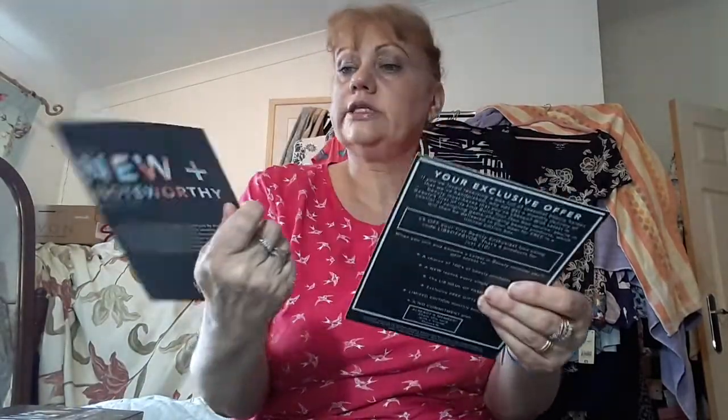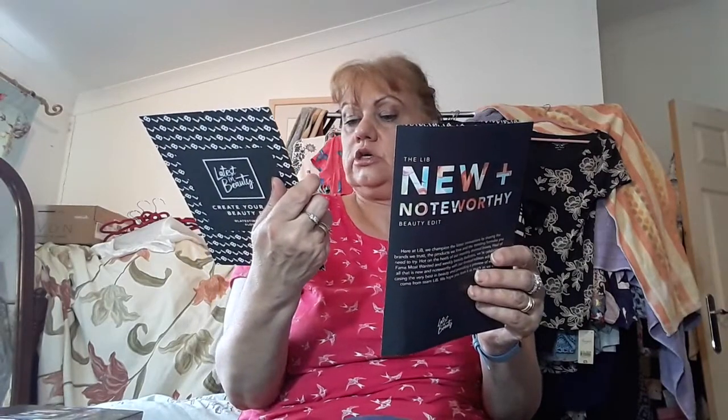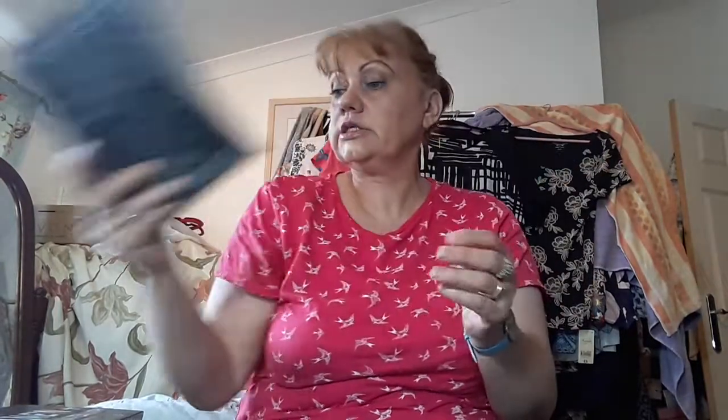Let's see what's in the box. We've got the usual little cards — the New and Worthy Beauty edit — and it lists all the items that are in it. And this is just £5 off your Beauty box using the code LIB5 or Build Your Own Box. That code lasts until the 31st of December.